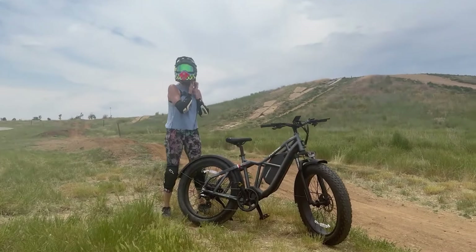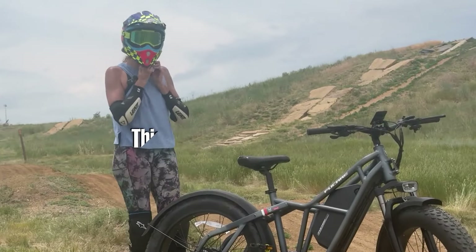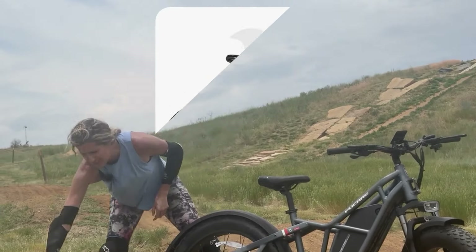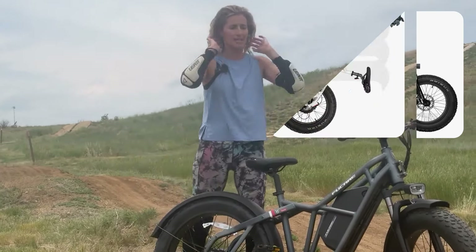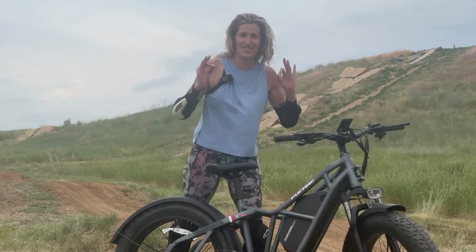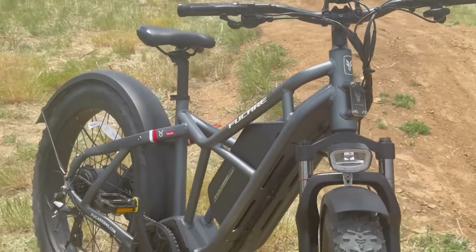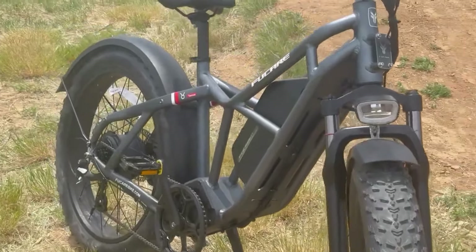Hello everyone, welcome back to my channel. I'm the ElectrifyLatina, and today I'm reviewing the incredible Fucade Taurus. I previously reviewed the Fucade Scorpio, which is an incredible e-bike. The Taurus has a very similar frame with exposed tubing that makes it extremely solid, and a similar award-winning design frame as the Scorpio.